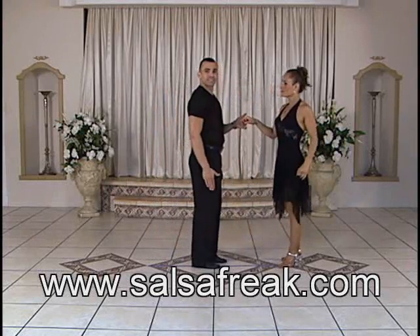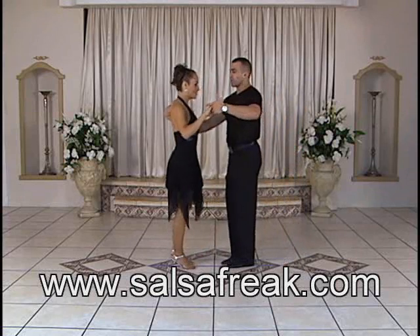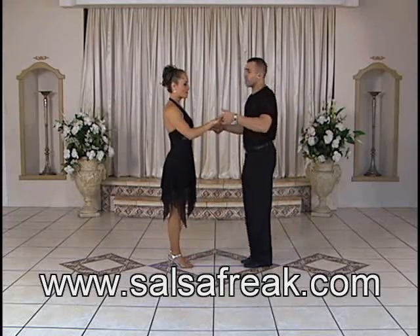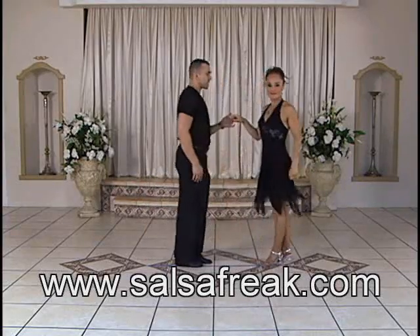Five, six, and seven. Once more. We're in open position — one, two, three, five, six, seven. Thank you.